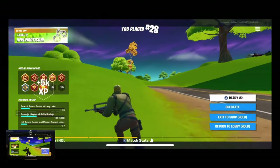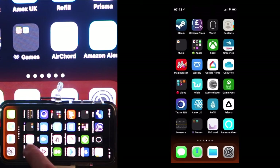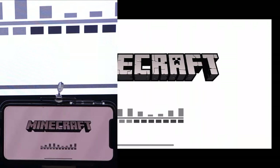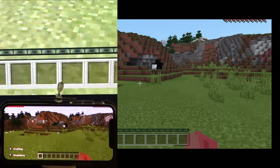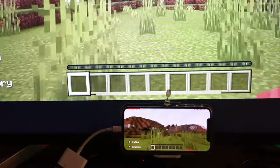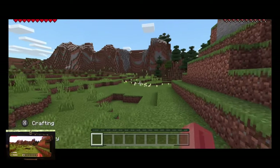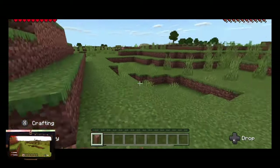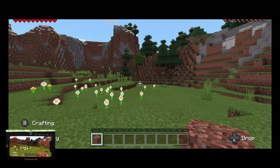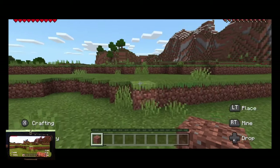That shows you can definitely play and use your phone as a console. I also have some games on here to show — Minecraft works very well, Roblox works very well too, though I haven't got that on here right now. You can see really nice environments, nice draw distance, very smooth movement with the Xbox controller — it just works really well. I hope this helps, thanks very much for watching, please like and subscribe.